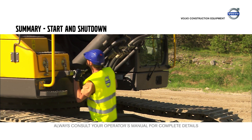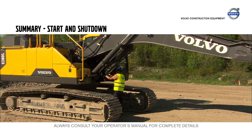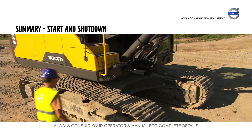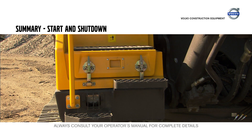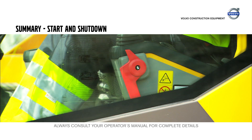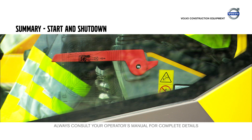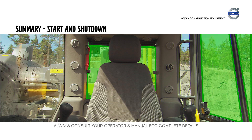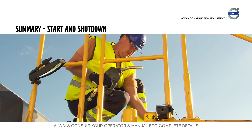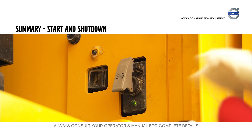Walk around the machine and visually check it. Inspect the boom and arm for cracks and the hydraulic lines for leaks. Always use a three-point contact when accessing the superstructure. Have the red control lockout lever folded down when starting the machine and fold it up again to activate the hydraulic controls. The two emergency exits are the door to the left and the window behind the operator. Fill up the fuel tank at the end of the shift and disconnect the main battery switch.